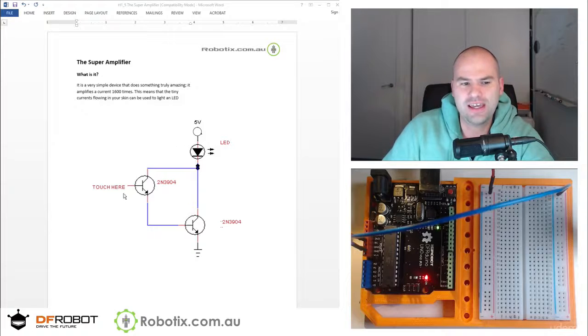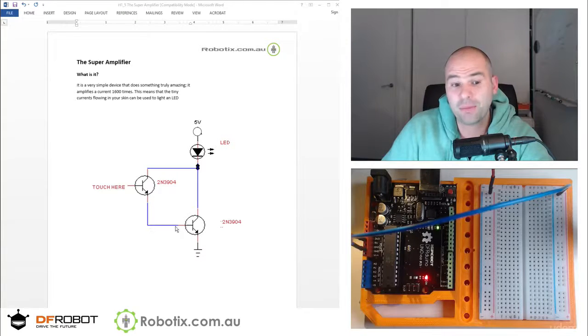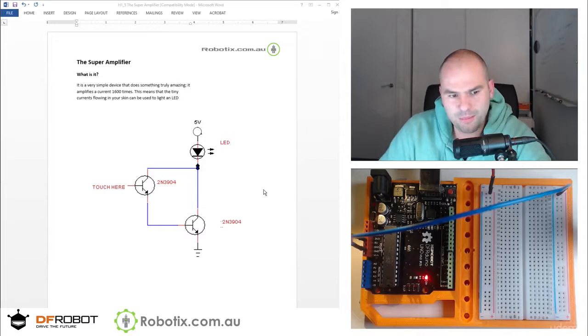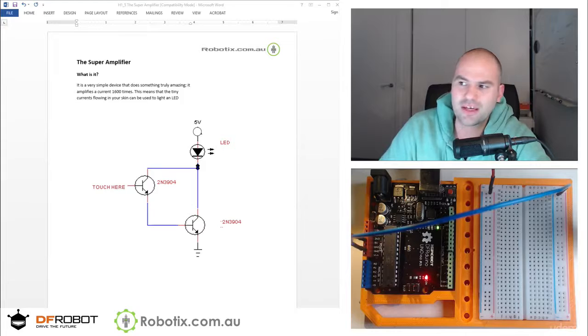What the super amplifier or Darlington amplifier does is line up two transistors so that the current going through the base of the first gets amplified by a hundred, and then that amplified current goes into the base of the next one and gets amplified again by a hundred. So we're going to get around 10,000 times amplification. Let's zoom in on the breadboard and think about how we can make that happen.